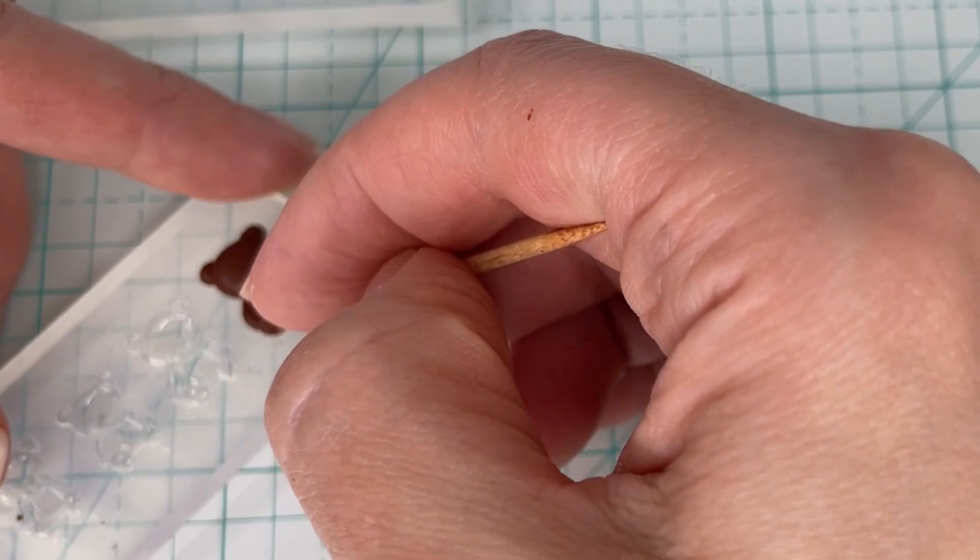I am always so impressed with what you can make with silicone molds. Just the detail of their face is so amazing — it is just so tiny, and I was able to use polymer clay to make these adorable little bears. As always, thank you so much for watching, don't forget to subscribe to my channel, and I'll see you guys in the next video.